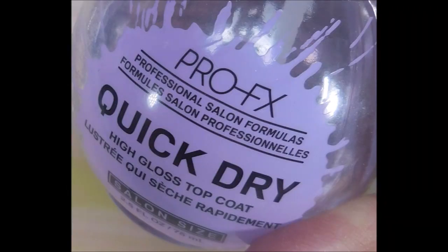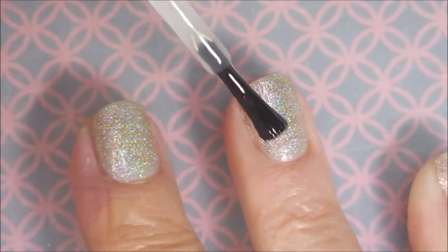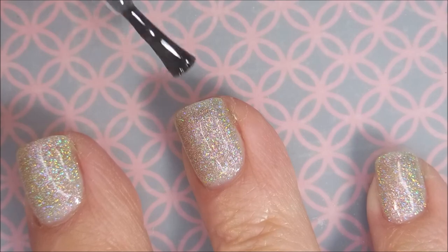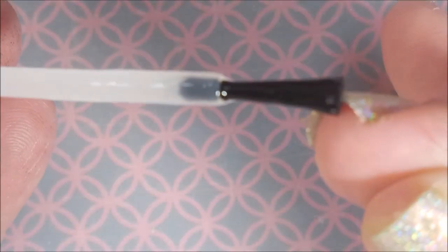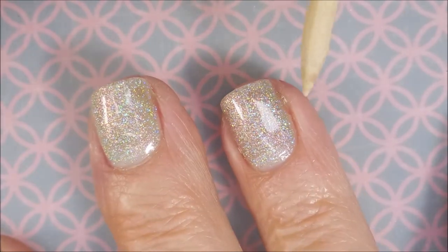I'm going to top it with the Pro FX Quick Dry Top Coat. I want to get it to dry down really good. Look at that — it's like all the colors of the rainbow up in there. So pretty. I am going to cap my free edge here and let this dry, of course.